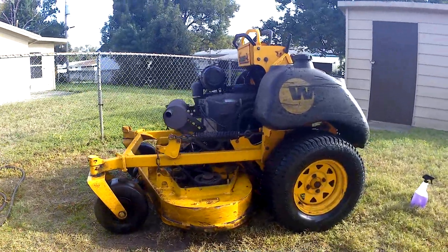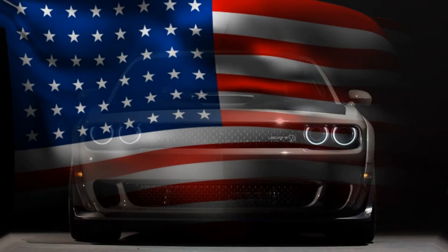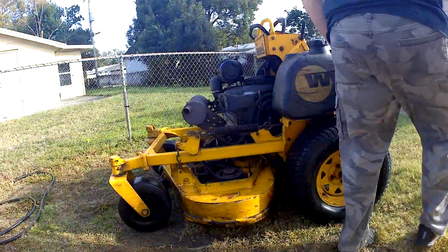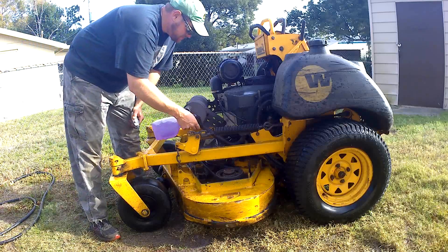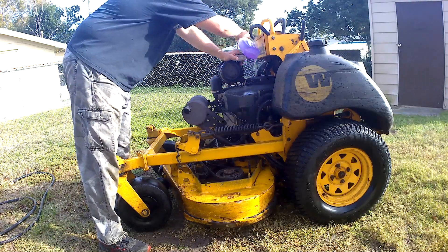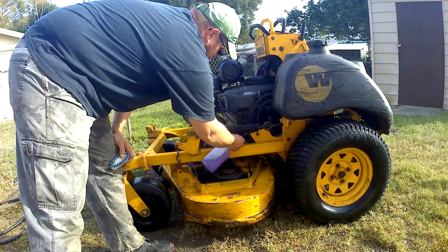Now it's time to clean it. What I did was I just took the concentrate, left it at 100% — that's how I use it for heavy grease.